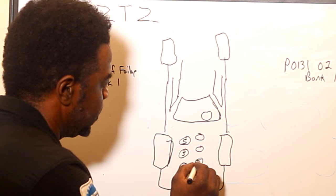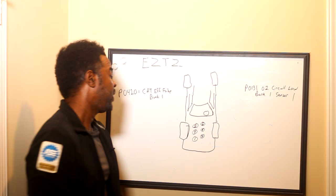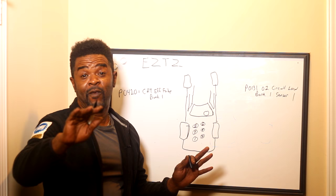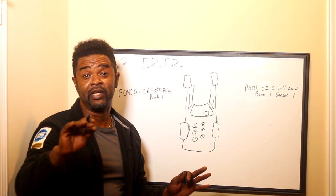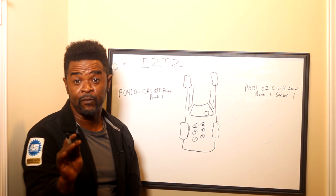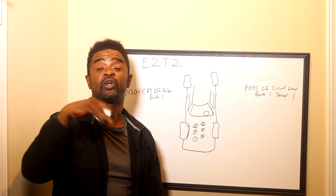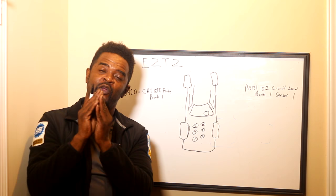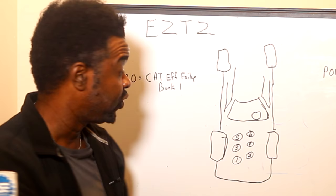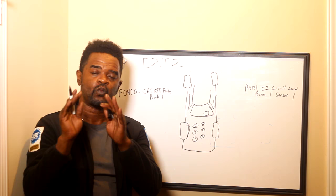So cylinder one, three, five, two, four, six — we got our cylinders. Do not try to memorize this stuff because most engines are different; they're not all the same. Cylinder one could be on the right bank or the left bank — it depends on the manufacturer that designed the engine. So bank one is going to always be where cylinder one is. That's the easiest way to remember it. Memorize that bank one is going to be whichever bank cylinder one is on. In this case, bank one is on this side because cylinder one is right here. Bank two, which is wherever cylinder two is, in this case is going to be on this other side.